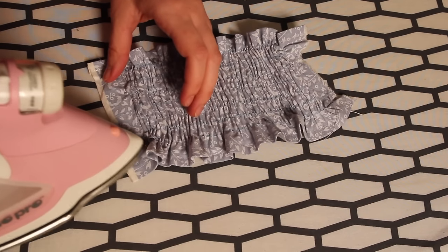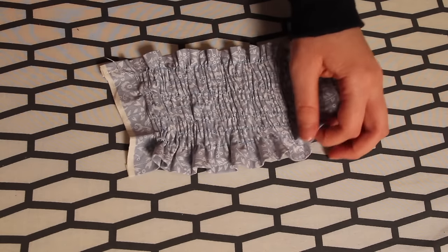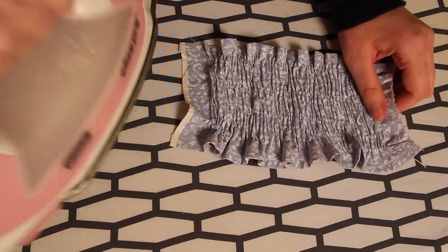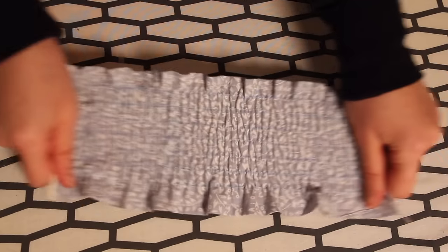Many people recommend holding your iron just above the newly shirred fabric and blasting steam from there, but that seemed to do nothing for me — I had no problems ironing directly onto the fabric with the iron plate touching the right side. After doing that, the shirring looks a little bit neater, more evenly gathered at the top and bottom edges, and the stitches become a little tighter which makes it shrink slightly too.